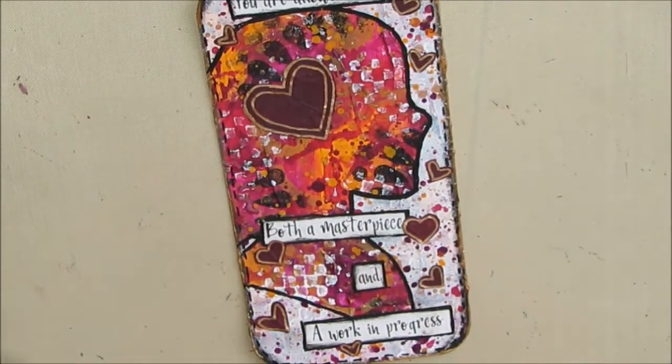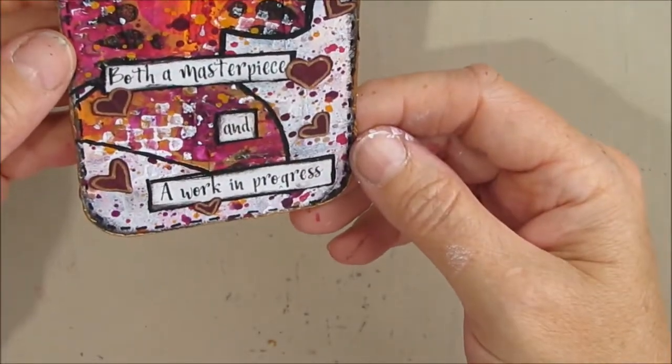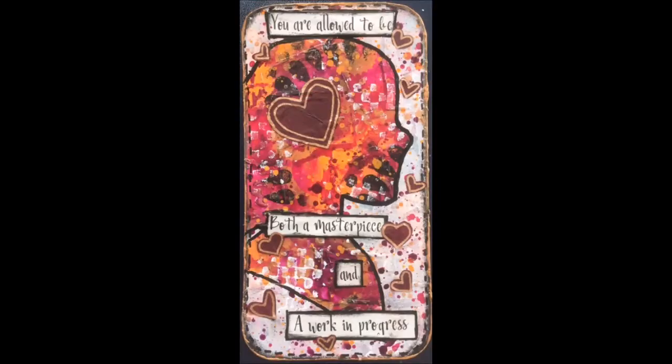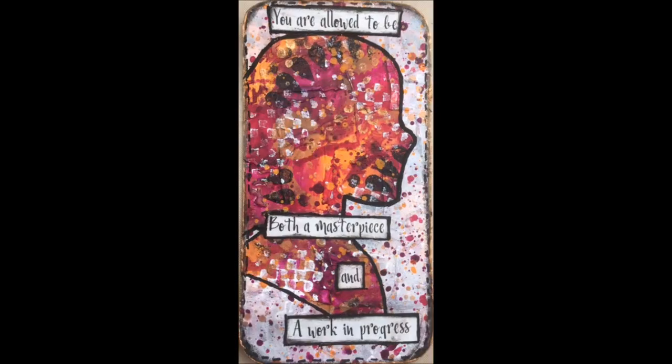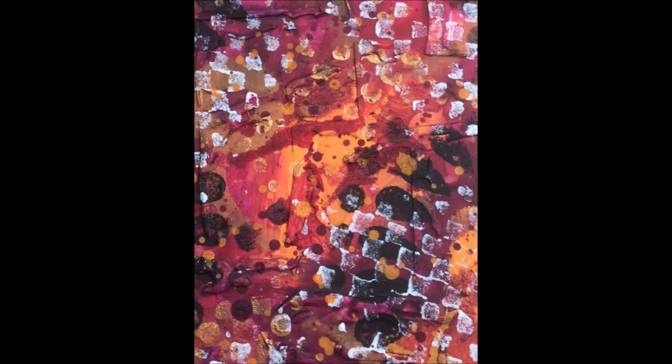Thanks for watching. There are some close-ups included, including close-ups of just the background where you can see all that yumminess. Some people take pictures of those colored backgrounds they create, then print them off and use them as collage materials. Do you like this one better or the other one better? Here's that yummy background. Thanks for watching — we'll see you for the next iCAD.